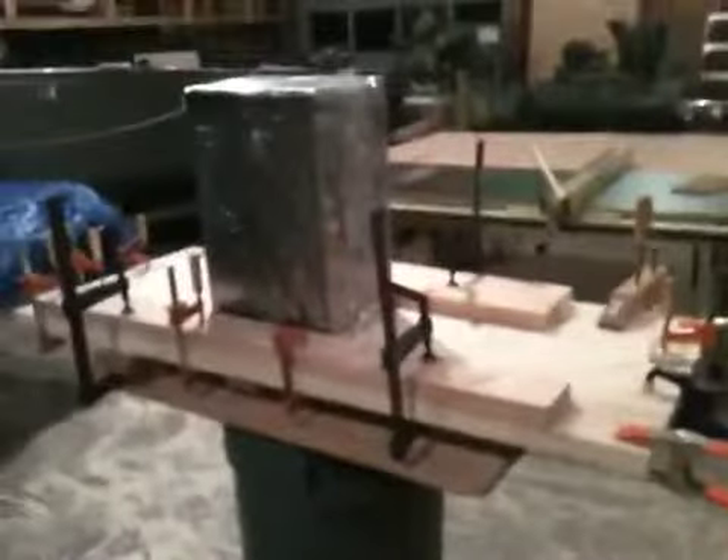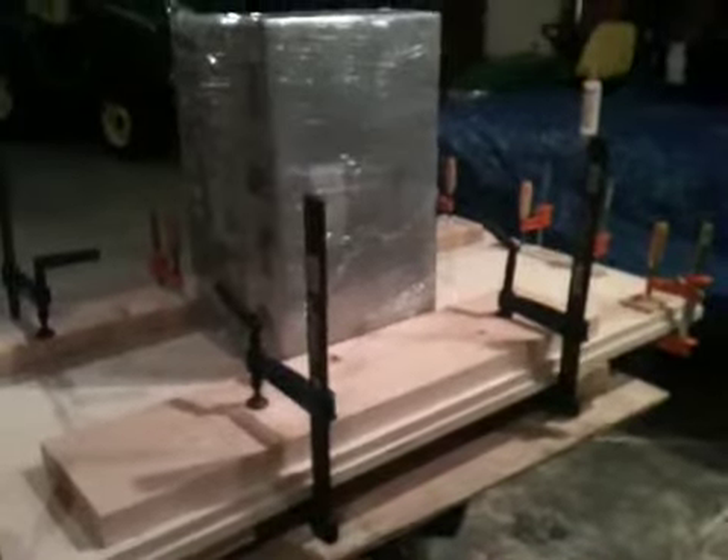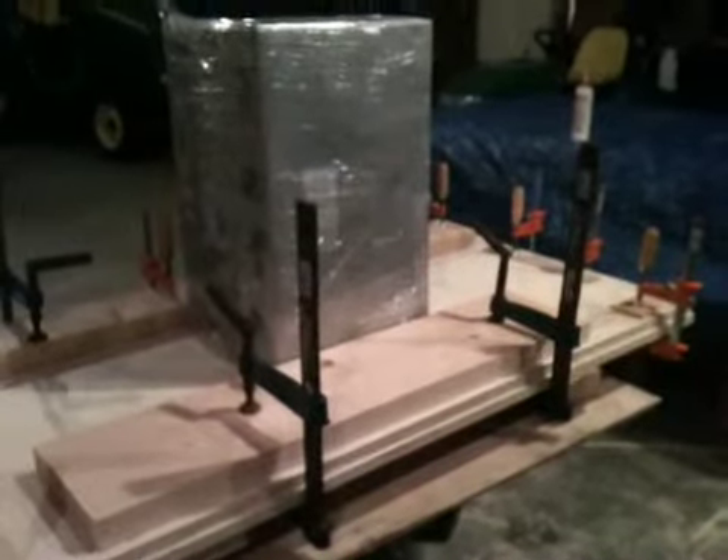And then this is the next one. I glued it up, so this is what it looks like to start. I just clamp everything. And it's so humid — the plywood is bending. It picks up moisture on one side and bends, so I got to kind of clamp the two bows together to spring it out evenly.